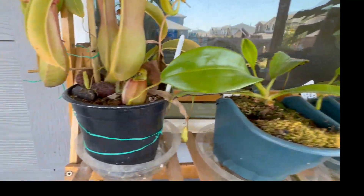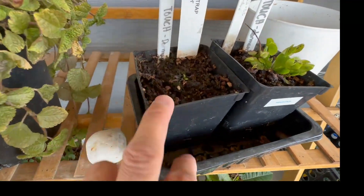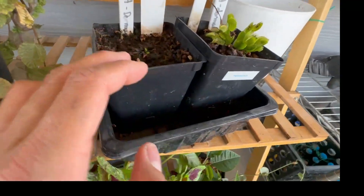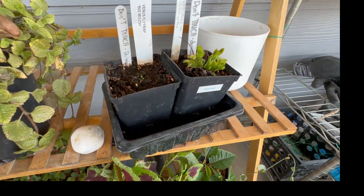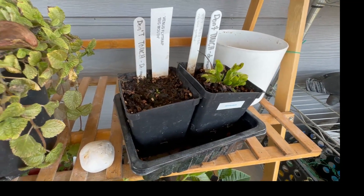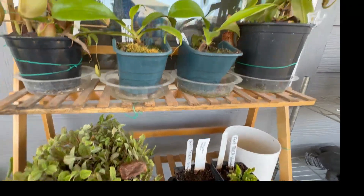I also have Venus flytraps here. One I purchased from the same nursery as the ventrata — it's doing well. Another I purchased from Petflytrap last year; I forgot to water it for three days and it dried up, but there's new growth coming. I leave the Venus flytraps outdoors during winter, and when there's a frost alert I bring them in. I also have a Sarracenia, but I've noticed it doesn't do well in this extreme heat.